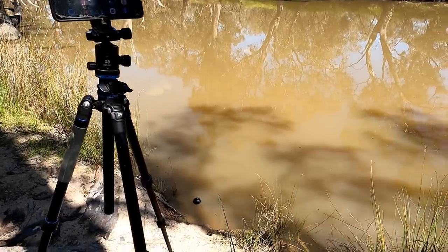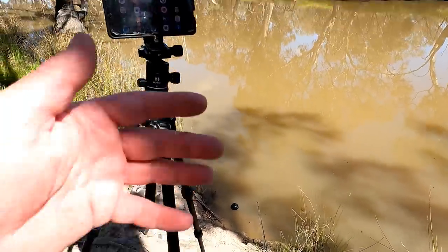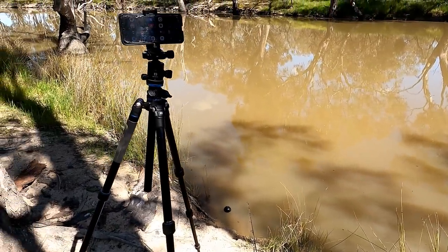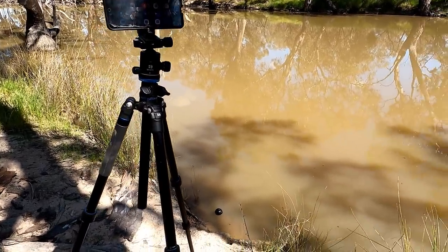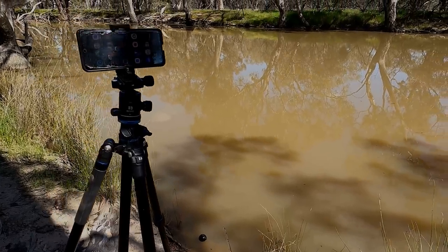Normally with these types of videos I like to do the unboxing, get it out of the box, show you what's in the box, show you how to set it up, walk you through it. But I've got plenty of videos where I've done that, so in this video I'm just introducing you to the new Deeper Pro Plus 2 fish finder and we're going to see how it performs.